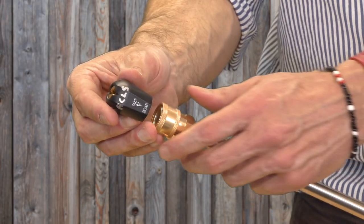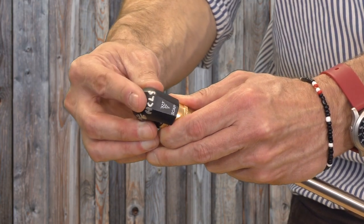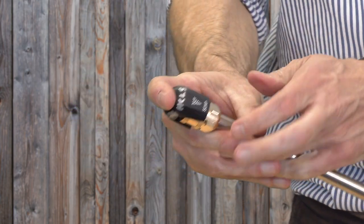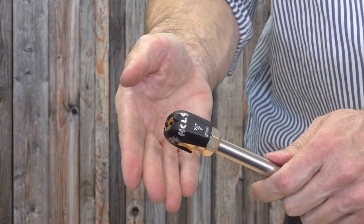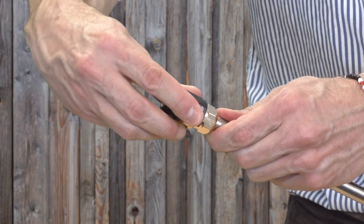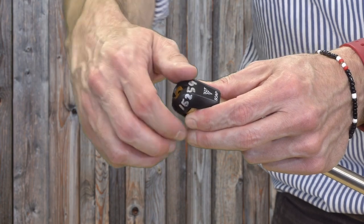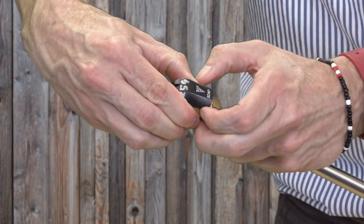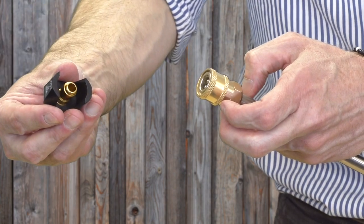To put a nozzle on the spray wand, pull the collar back at the end of the spray wand. Press the nozzle onto the tip of the spray wand until it clicks, then release the collar. The nozzle can rotate around but should be held firmly on. To remove a nozzle, pull the collar back and then pull the nozzle in the opposite direction until it slides free.